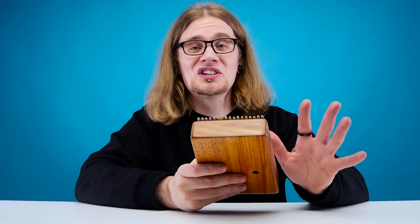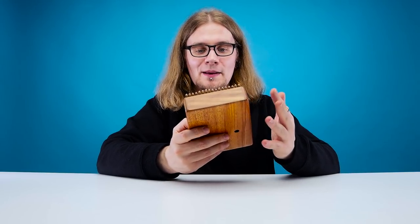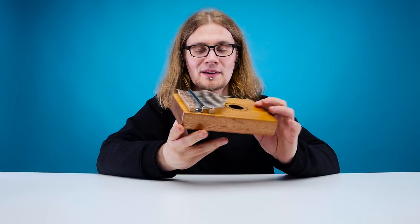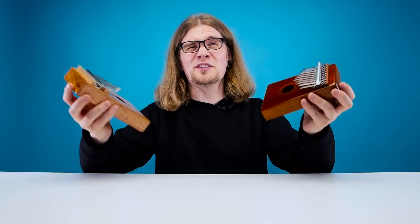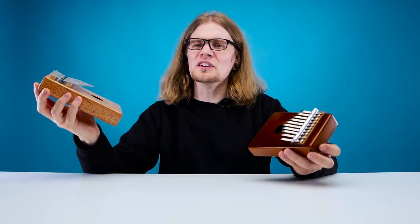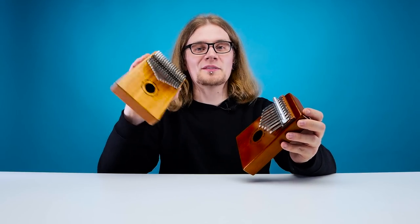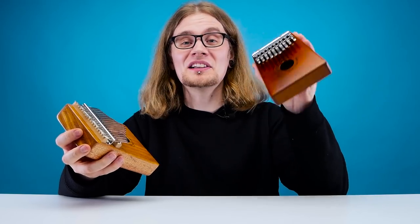The prongs are bigger on the 10 key, the notes are laid out for you already, and it's much easier to get started playing kalimbas. But all in all, I am just impressed by these little things. I mean, come on — it's just a little wooden box with some metal prongs on it, but it sounds amazing. Thank you, Africa. You can pick these up on Amazon. The 10 prong one is about £25, which is like $30–$35, and the 17 prong one is about £40, so you're looking to spend about $50. That may seem like a lot for a wooden block with metal prongs, but what you're getting is actually a very sophisticated musical instrument.